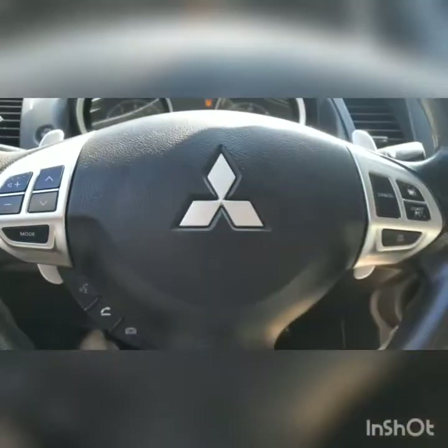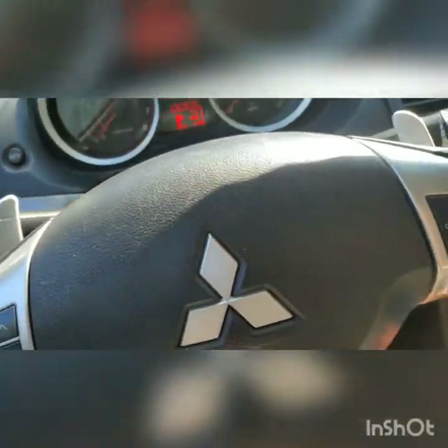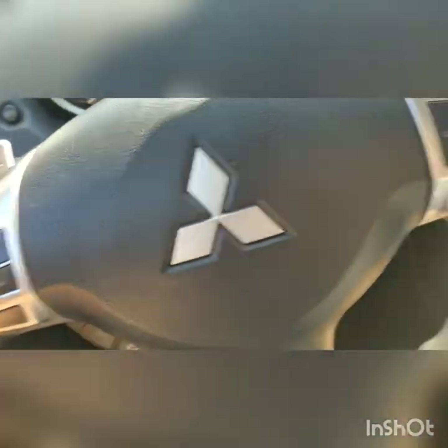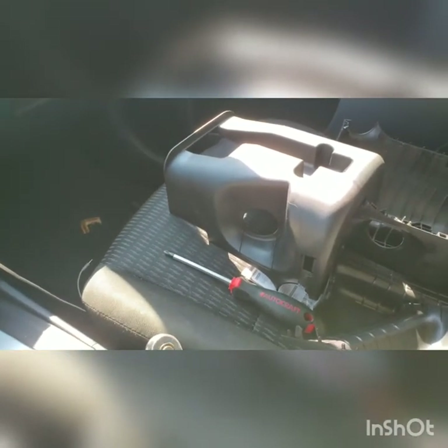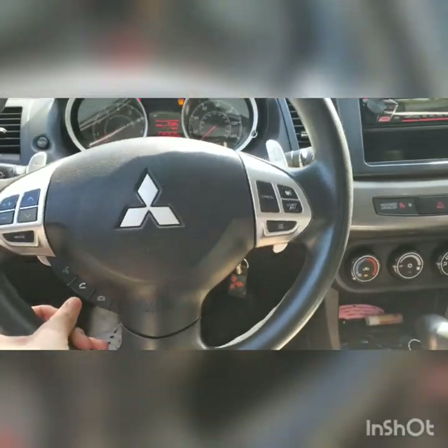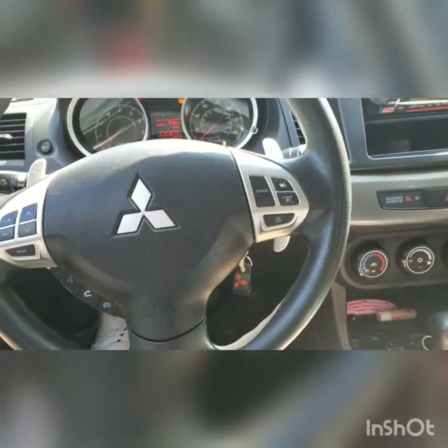I'm gonna go ahead and finish this up, then explain what I did and tell you what bolts and everything. It's super easy. You can find the paddle shifters on eBay — I got these for 61 dollars, and I got the two plastic pieces that you will have to upgrade when you put paddle shifters on. I got all that for 60 bucks. A lot of people post them for 150, and the new set is like 330 bucks.